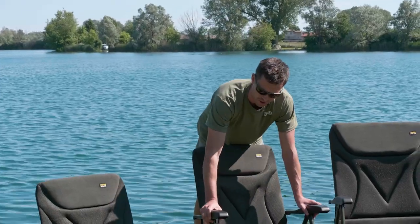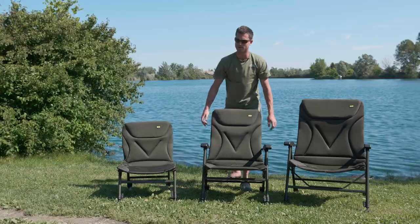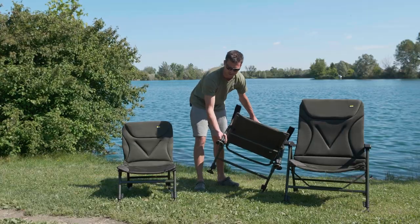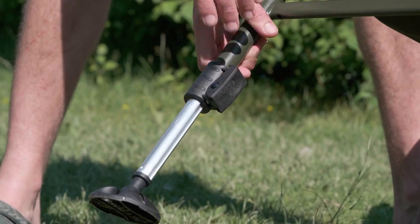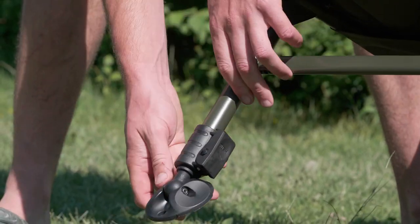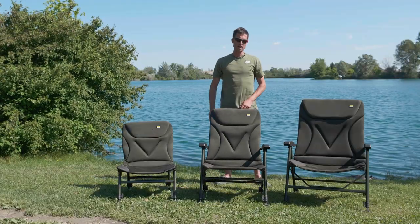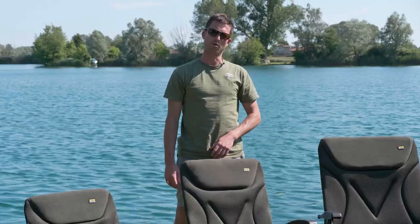Running through the key features: you've got the recliners with heavy-duty handles on them, exactly the same as the Sea-Tech range. We also have a solar-first feature on these chairs, exactly the same as the Sea-Techs. Spring-lock, spring-loaded feet for easy adjustment. And that is the Bankmaster chair range, now available.